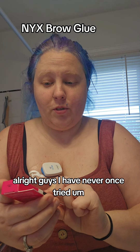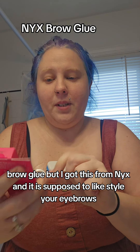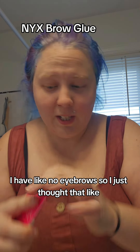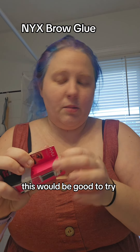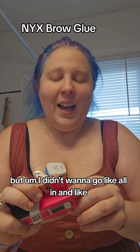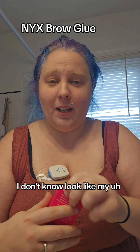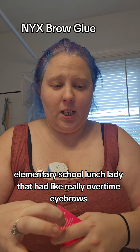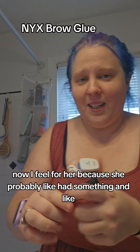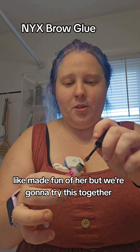I've never tried brow glue before, but I got this from NYX. It's supposed to style your eyebrows — I look like I have no eyebrows, so I thought this would be good to try. I got the transparent one; I think it comes in colors too, but I didn't want to go all in and end up looking like my elementary school lunch lady who had really over-drawn eyebrows. I feel for her now, because she probably had a condition and we just made fun of her.